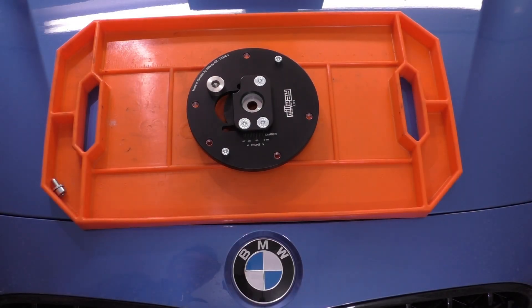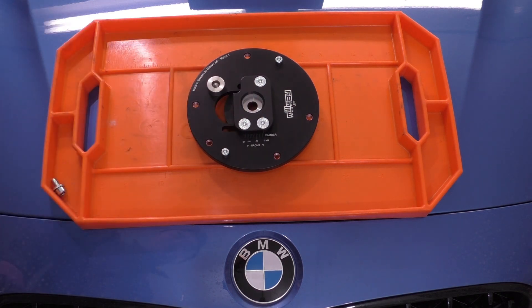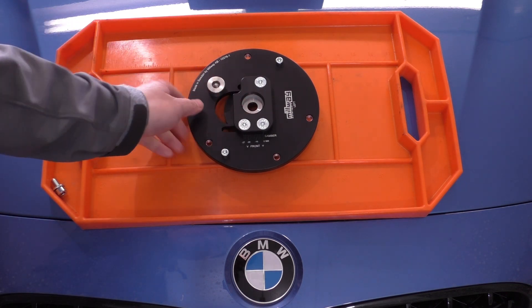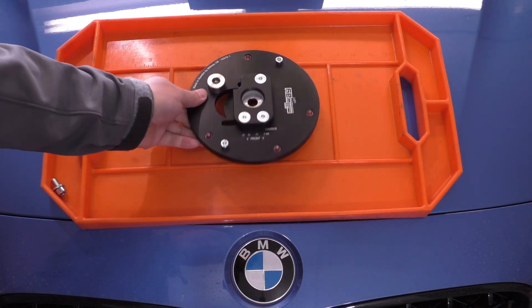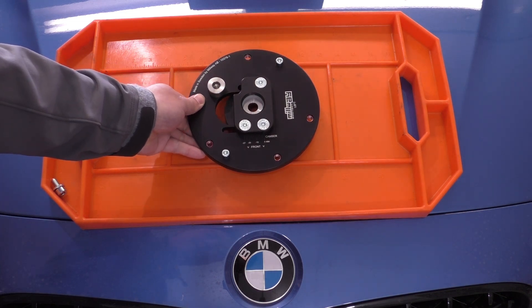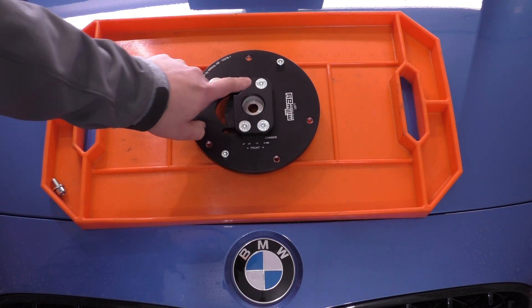What caught my eye about this particular camber plate is that instead of a spherical bearing here for the shock absorber's piston shaft, instead we have what looks like a plate or a washer encapsulated on top and bottom with this white polyurethane material. This somewhat emulates the design of the OE top hat for these vehicles, which has a similar design except it's encased in rubber.